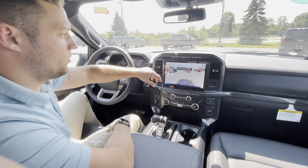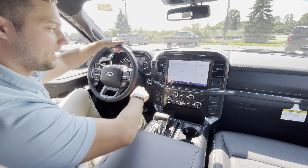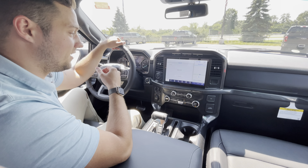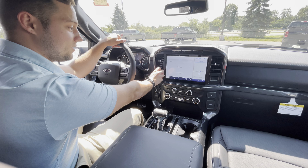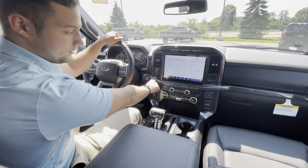And then you just have your standard rear-view camera as well. Moving on, on the left side, you do have the tow technology package as well. That's going to give you the Pro Trailer Backup Assist right here when you have a trailer connected, and you're also going to have your trailer brake controller here.